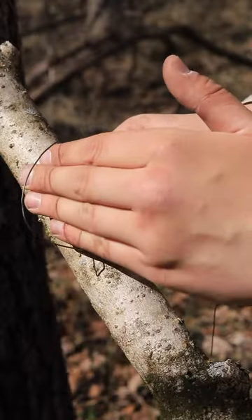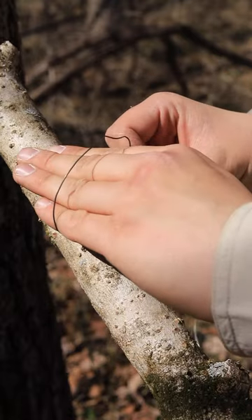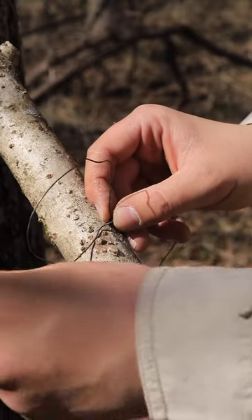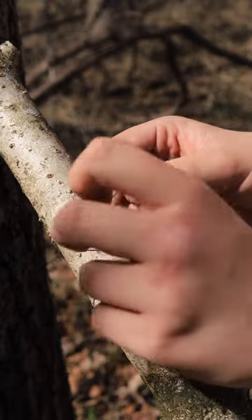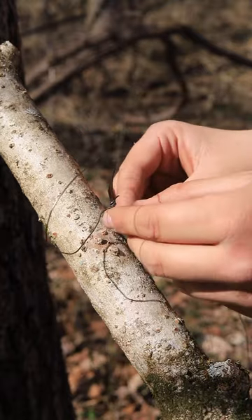I like my snare loop about three to four fingers wide — that's enough for the squirrel to get its head in but not its body. There are two different ways to do this. You can set it just like this and then wrap the wire and take it through the loop, so that whenever the loop closes it stays there.